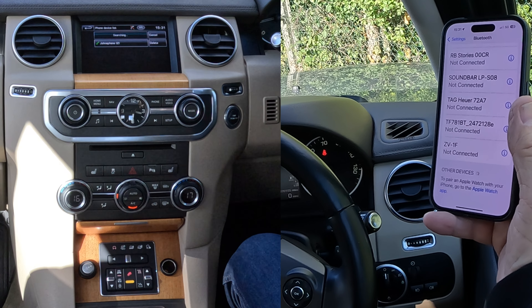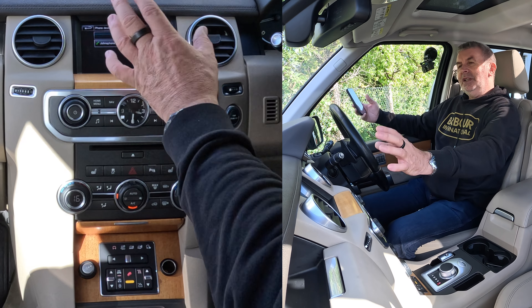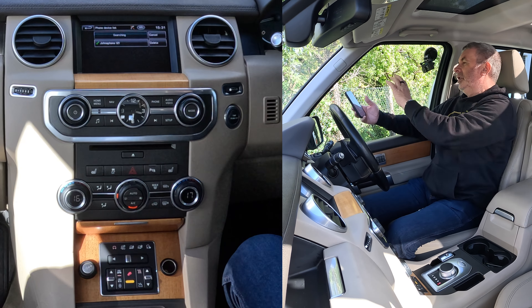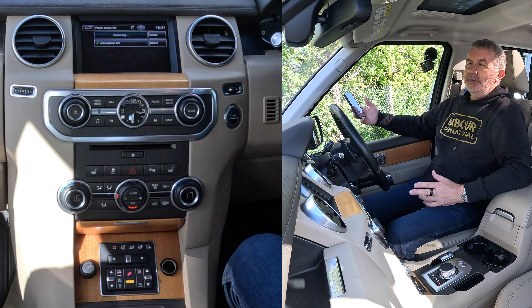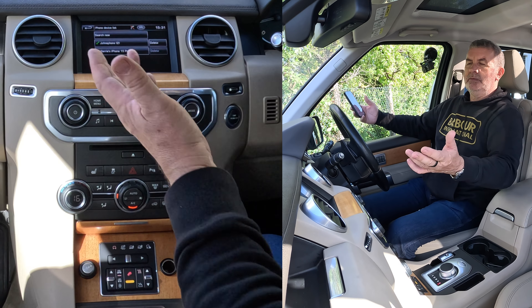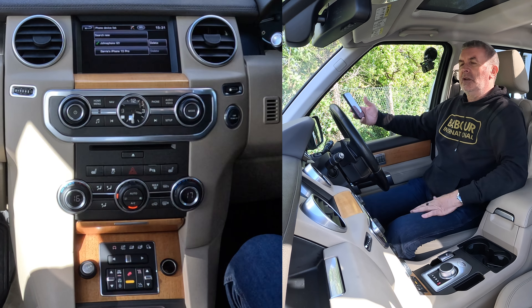So it's trying to find something. That's trying to tell my phone that it's discoverable, and my phone is looking for something that's discoverable. Sometimes it takes a while, and it has come up already. Barry's iPhone 15 Pro — click on that.